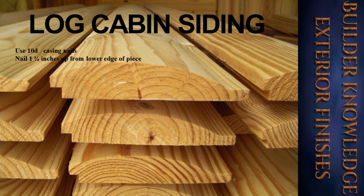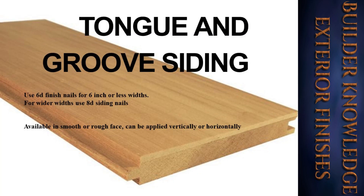Then we have log cabin siding — those who have played with Lincoln Logs know what these look like. Use 10d casing nails and nail one and a half inches up from the lower edge of the piece. The tongue and groove is a favorite of many. Use 6d finish nails for six-inch or less widths; for wider widths use 8d siding nails. Available in smooth or rough face, it can be applied vertically or horizontally.